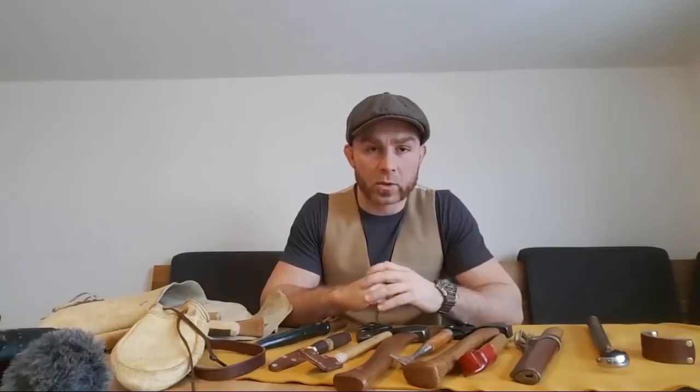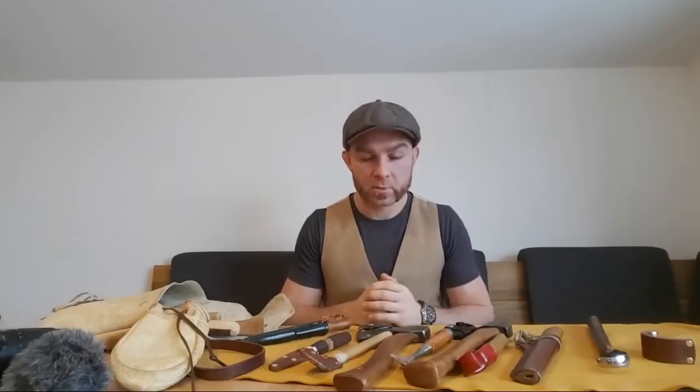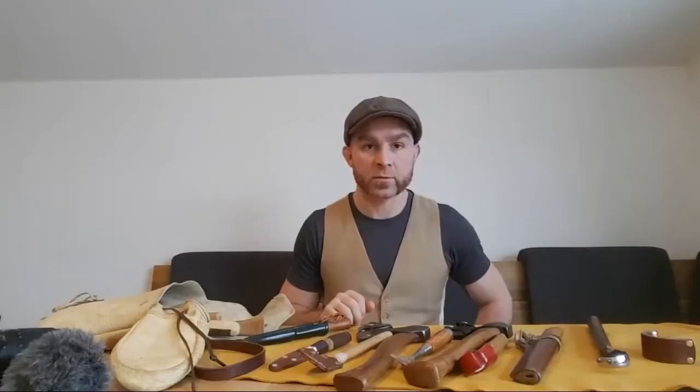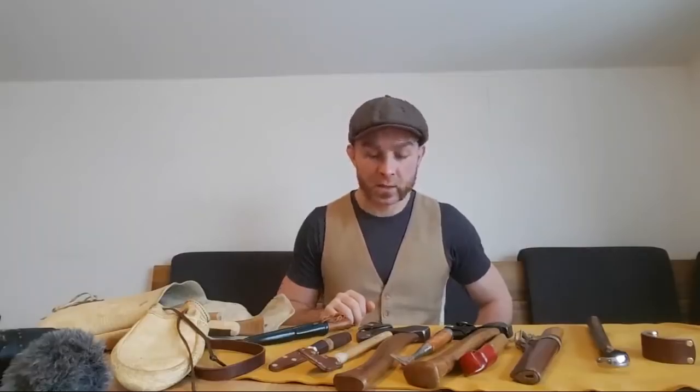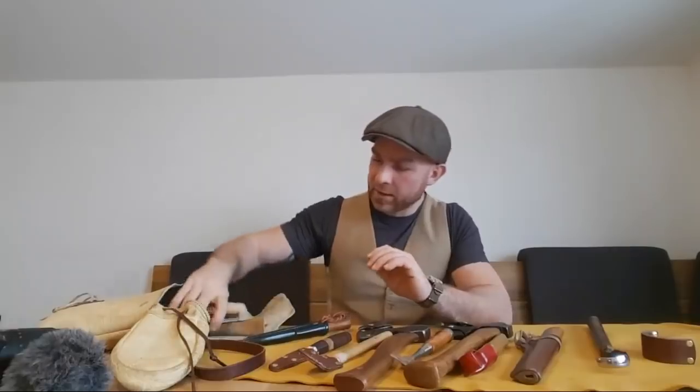Hello and welcome everybody to General Woodson's Finest — this is Max. We are talking today about a couple of tools, questions and answers, because I keep receiving very similar questions. In my videos I'm already trying to talk about most of my different tools — of course some I review, some I present — but a lot of them are very specific and not all of them are easy to come by, and I understand that.